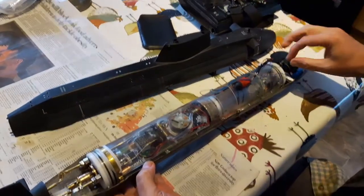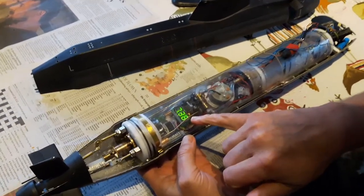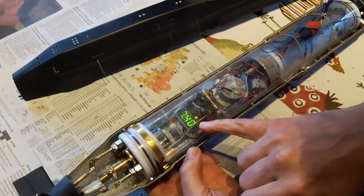Let's turn that on and put the power on. There's a little thing here which tells you how much juice there is in the batteries.